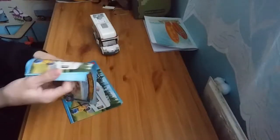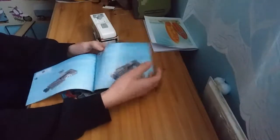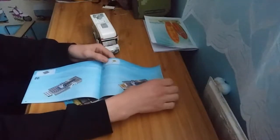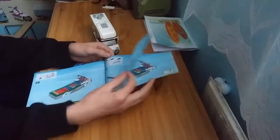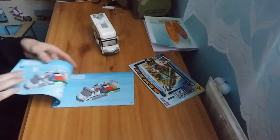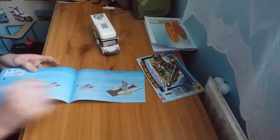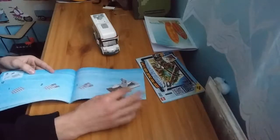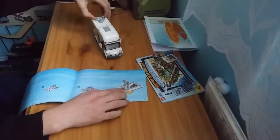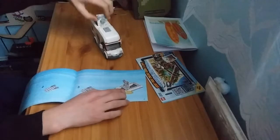We've got the construction manuals. They're really simple construction manuals. The first book ends partway through and then the second book is continuing on. This is the bit where the top breaks — when you push it in, it doesn't want to go in. Usually you push it harder and harder until it just breaks.